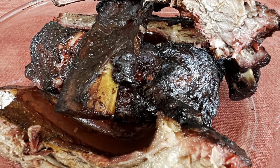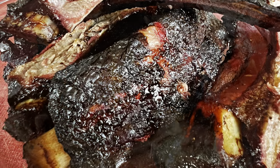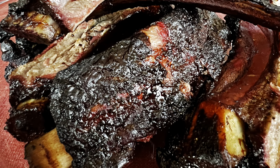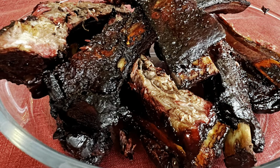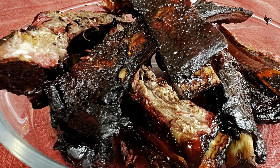Guys, hope you have enjoyed the making of these ribs. Please leave a comment on the ribs that you have done, share your experience, like the video, and see you on the next one. Bye!